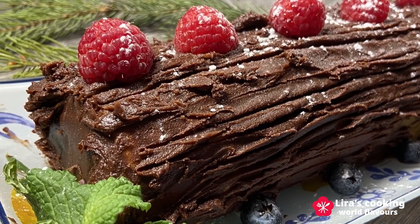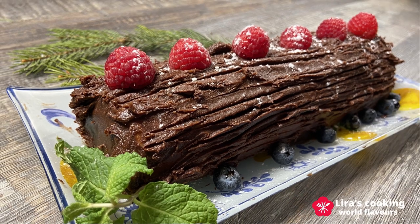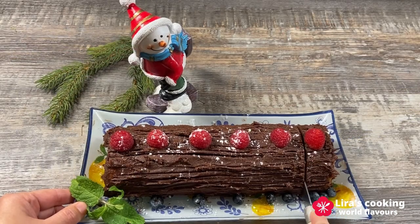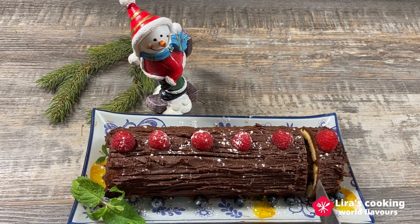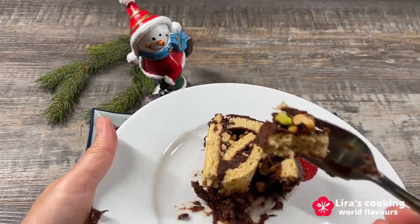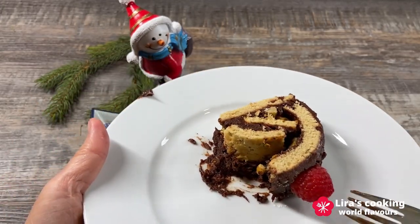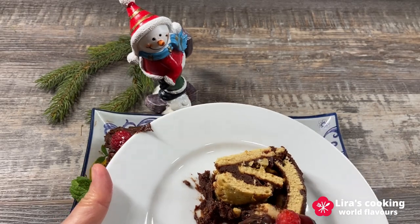Now this beautiful Buche de Noël is ready to serve at a Christmas party. What does it taste like? It tastes sweet, sour, bitter, nutty and fruity — all the flavors together. It is really magic.